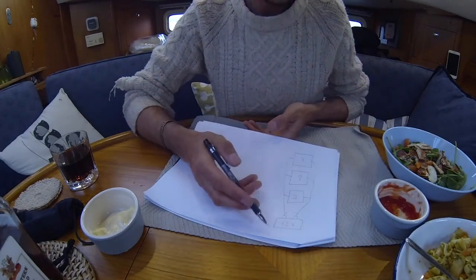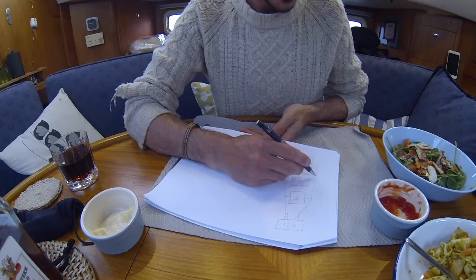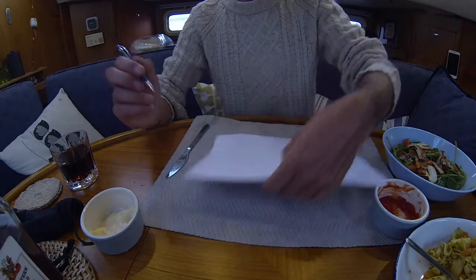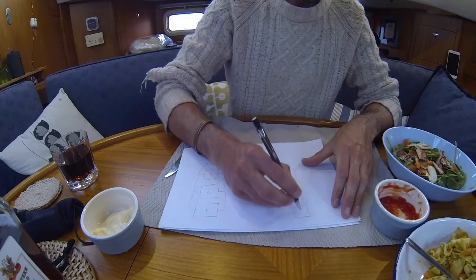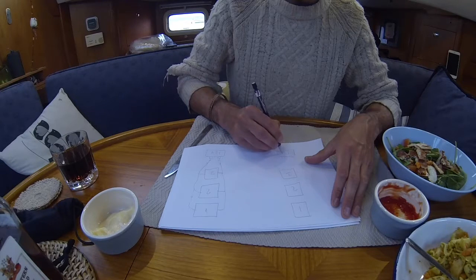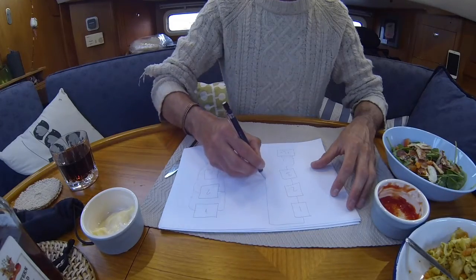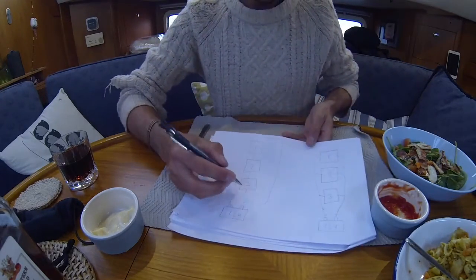The traditional way — called parallel — is how you'd wire lights at home: positive and negative from each panel all joining together down to the battery. The amps go up and up, so by the time you get to the bottom the wires are really thick and you have to run them all the way to the battery. What we did instead was wire the panels in series: positive in, out, in, out, in, out, then all the way back to the battery.